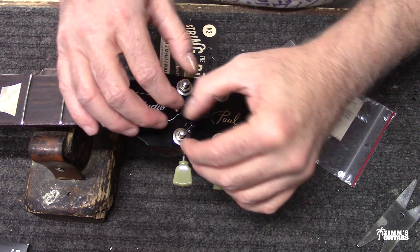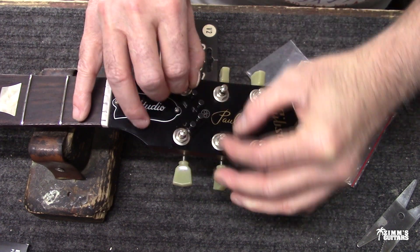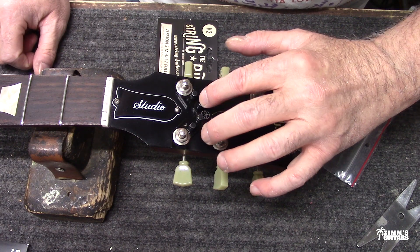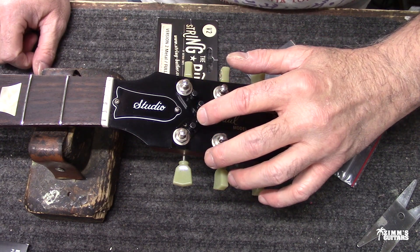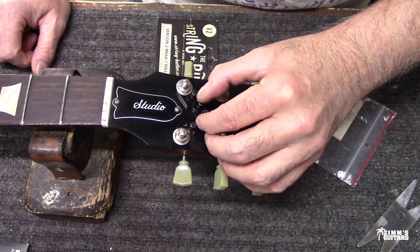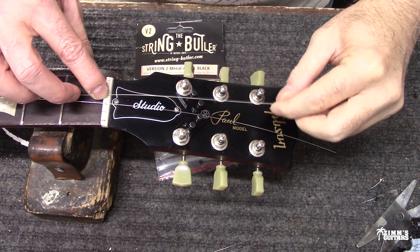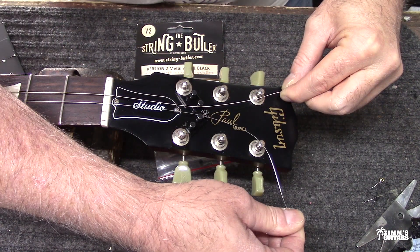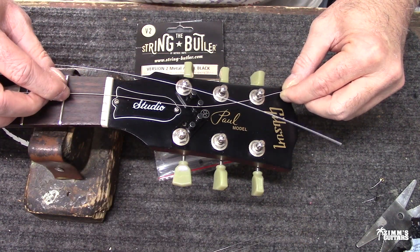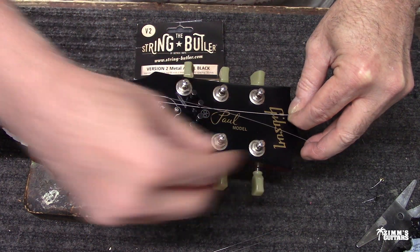There's gonna be a little bit of play, but when we put the strings on we'll put the two middle ones — the D and the G — and run those in. This will kind of center it, and then we'll tighten these down. As you can see, the break angle is not as sharp. I'll leave this loose until we get tension on these and then it'll center itself.